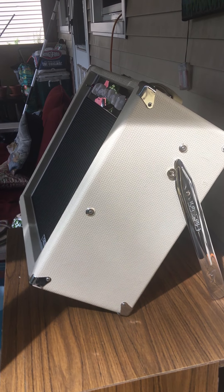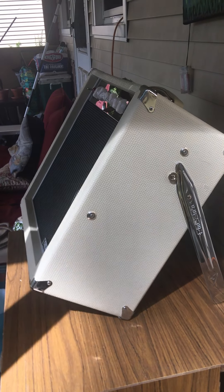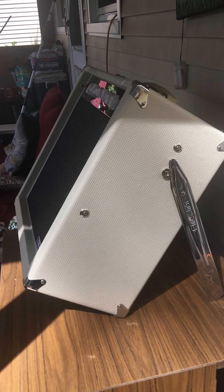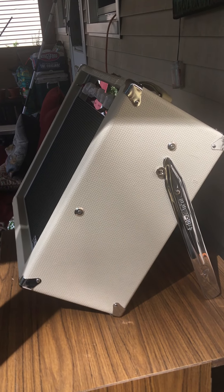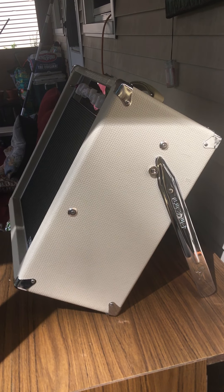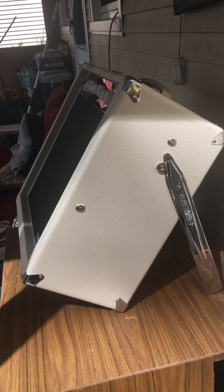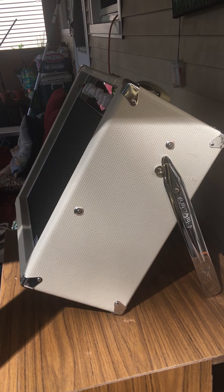The other mods I put on this: I changed the V1 tube out to a 12AY7 — whatever it is, it's the AY — and I also put in an Eminence 1258 speaker, and changed out the reverb tank to a three-spring reverb. It sounds really nice.